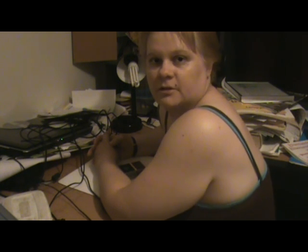Hi everyone, my name is Kathy Williams, a clarinetist from Brisbane, Australia. I'm purely amateur, not professional at all.